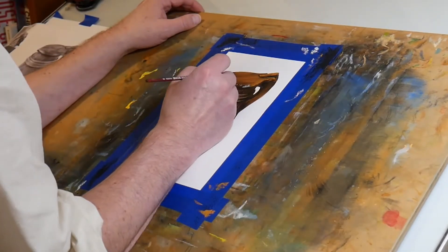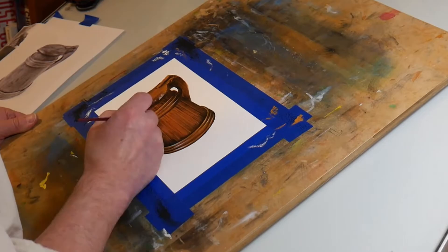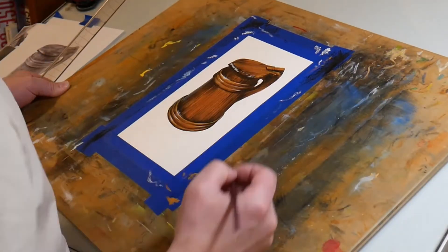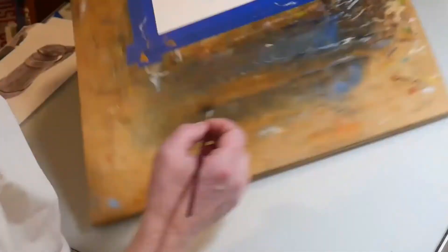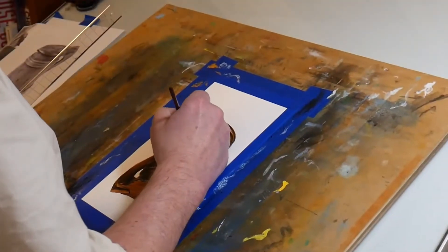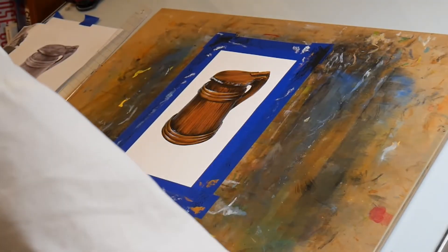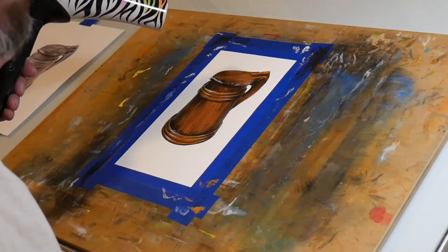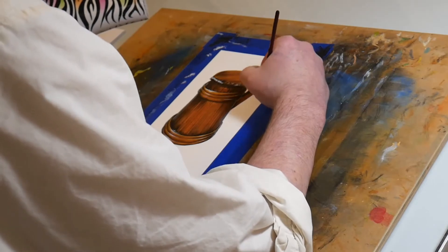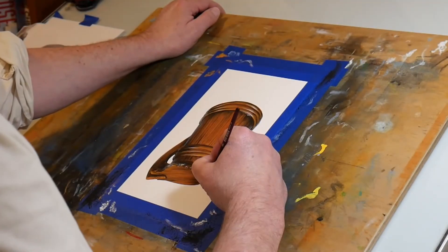I'm adding little dings and details — because when you drink a lot of beer, dings happen. You have to think about where the dings would realistically be on a real mug. The original from the shipwreck is pretty beat up, so I cleaned it up a little — it looks used but not destroyed like the one pulled from the wreck. I want it to look like something that could exist in the D&D world. I'm also taking white paint to clean up the edges where I colored outside the lines.